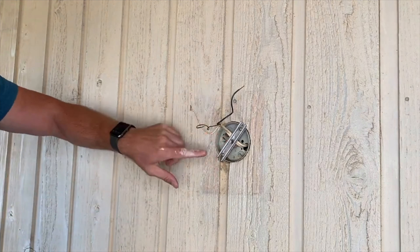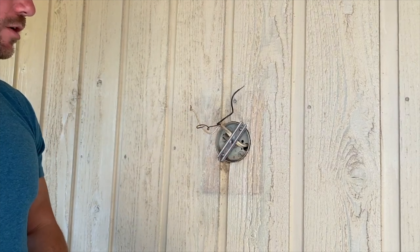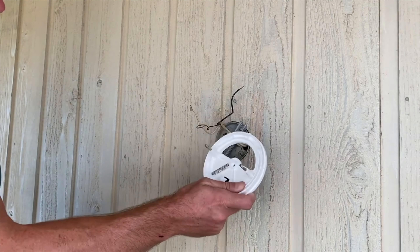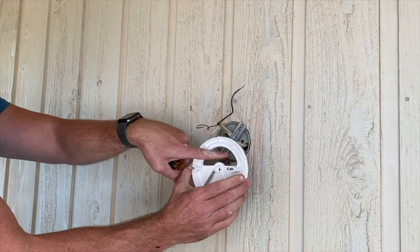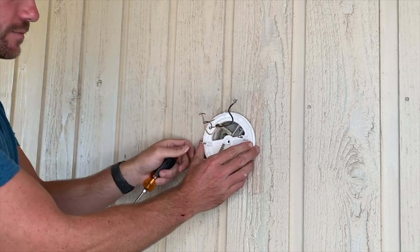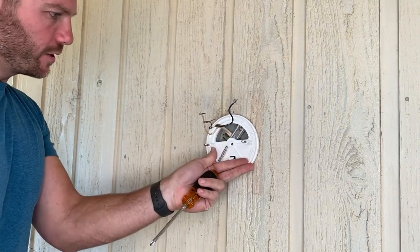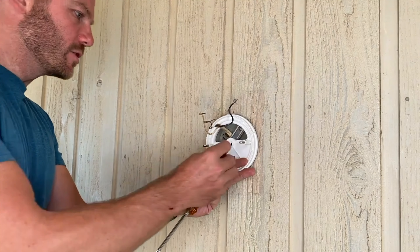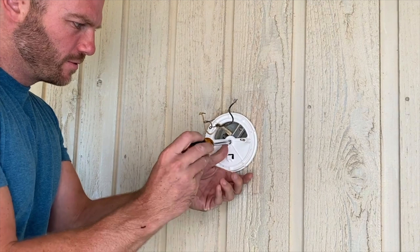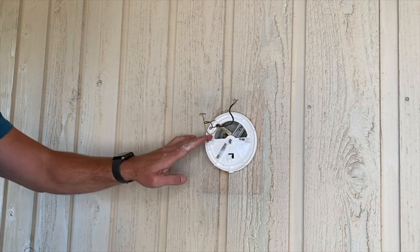The main mounting bracket will screw directly to this using the A, B, or C screws depending on how far recessed your junction box is into the wall. The main mounting bracket goes on like this with the opening on the top, so you'll have to feed all the wires through the opening. Then this will screw to that little bracket you put on a second ago. I'm going to use the A screw — the short one — because mine is fairly close to the wall. And that's what you mount the light on.